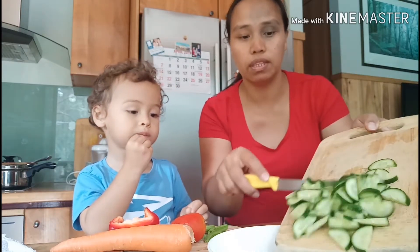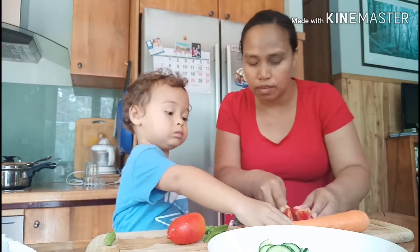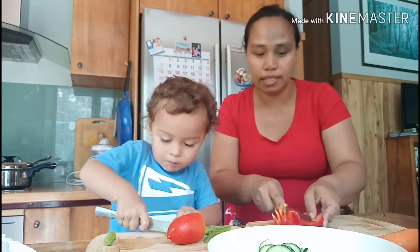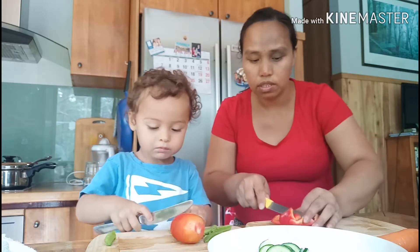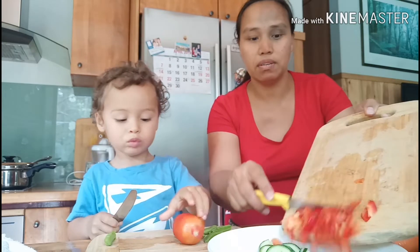I have my cucumber, I'll put it there. Cut your snow peas — he's already eating the snow peas! Then I have capsicum. Going to slice the capsicum after slicing the snow peas. While he's slicing he's also eating — look at that! He loves veggies and fruits. And there's the capsicum, guys.